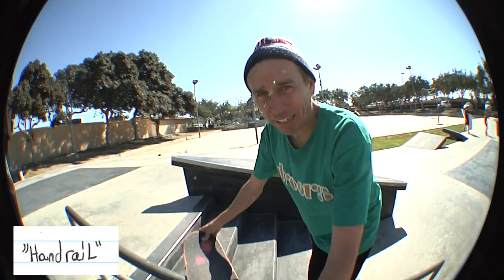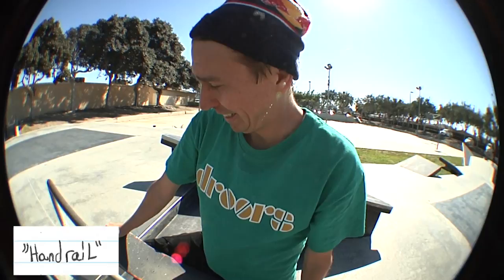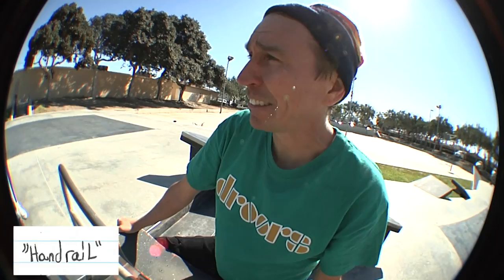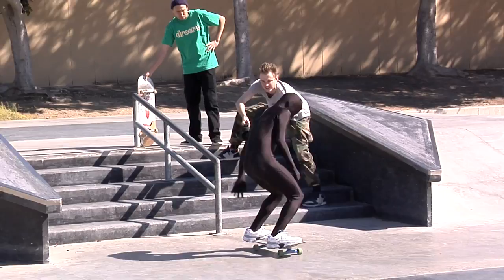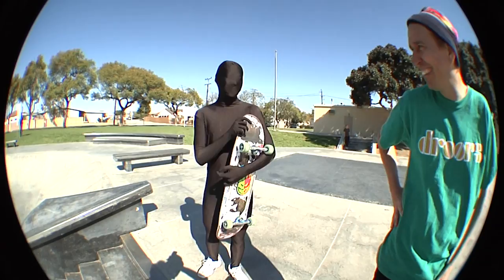There we have it — the main event. Where you make it or break it. You could get sponsored. I skate one of these in the streets. We're at a skate park. It's about truck high — you're probably slapping this. That was cool. How do you feel about yourself after doing that? Not too good, huh? Oh, it sucks.